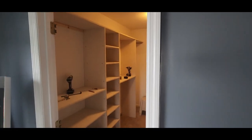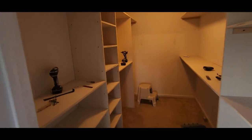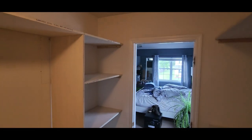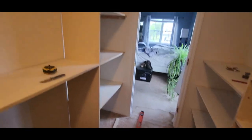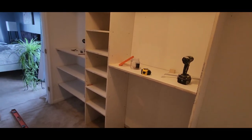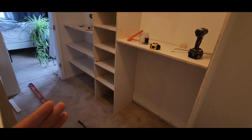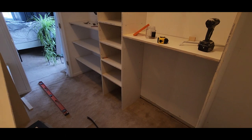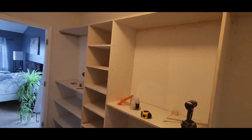Let's go to another update — the shelves on this section are ready, and here it's ready as well. That's how it looks. I still have to separate over there to put the safe. That's how it is.